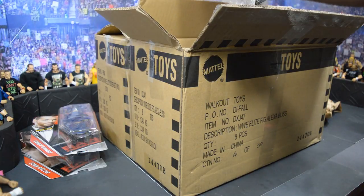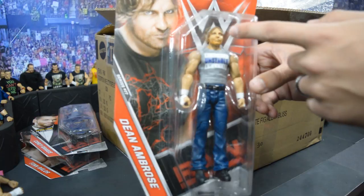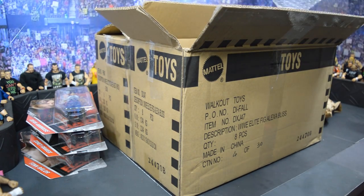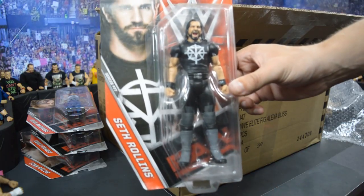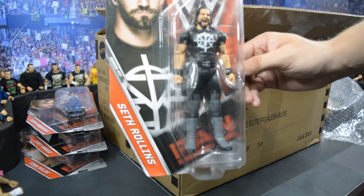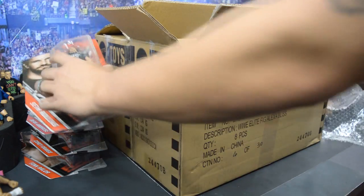Moving on we have some more basic figures. First is the Dean Ambrose basic with the gray t-shirt and the new head scan — I think this one looks a little bit better than the battle pack with Shane McMahon. I do have a ton of Dean Ambrose basics; I feel like I could do a whole collection video on just those. Next is the Seth Rollins basic with his new t-shirt design and the gray and black tights. It has that Elite 52 screaming head scan and the powerlifting wrist gauntlet things. I just noticed he has two fists, which is pretty crazy, and he has accurate knee pads. I'm very happy to have this — it's the very first t-shirt series Seth Rollins we've had in a while.